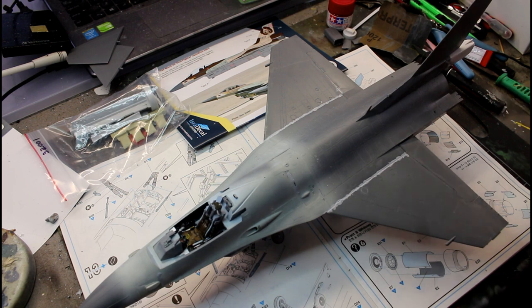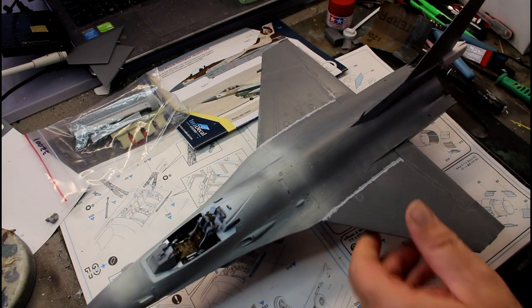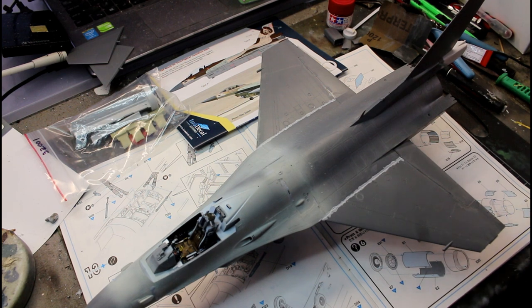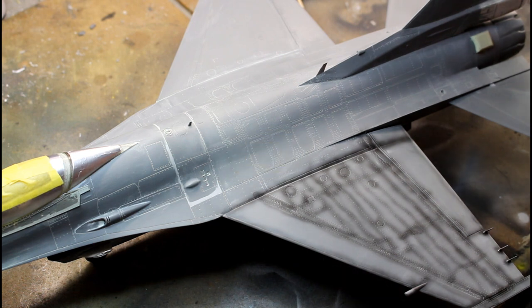I'm going to continue on now — the jet exhaust will be going into the back. I've left off all the smaller details, and anywhere I've left details off I'll put a red dot on the pages so I can easily find what needs to go on afterwards. I'll probably put those smaller parts on just before we start painting. Clear parts will obviously go on after the painting. So far guys, it's not a bad kit at all — it certainly looks the part and it's coming together nicely.